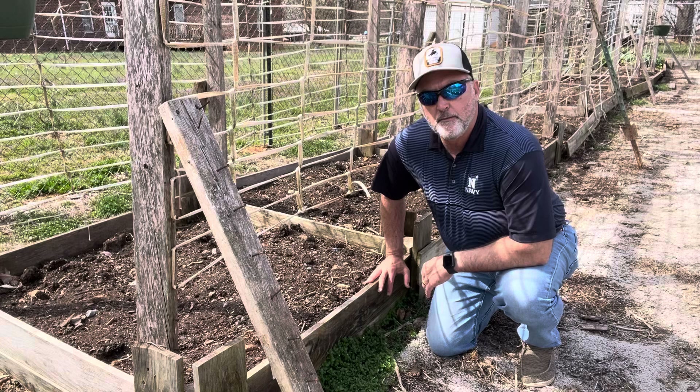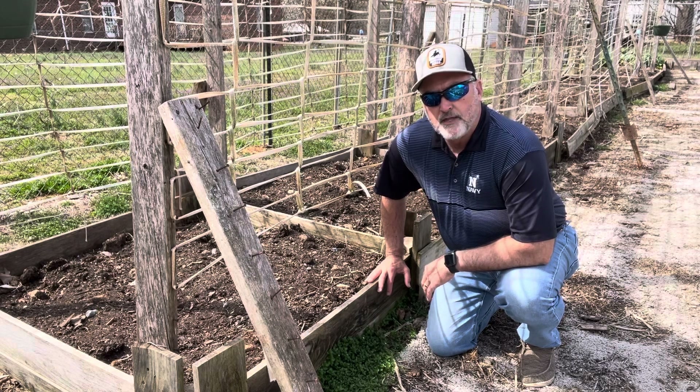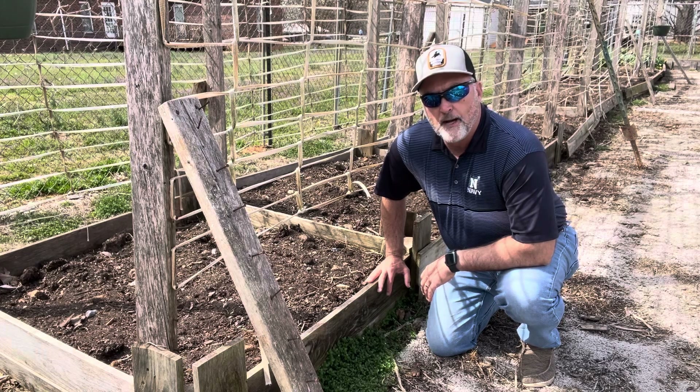Folks, I appreciate you joining me today as we've talked about vertical farming and how that works. Thanks a lot for joining me here on Deep River Farm. I hope everybody has a blessed day.